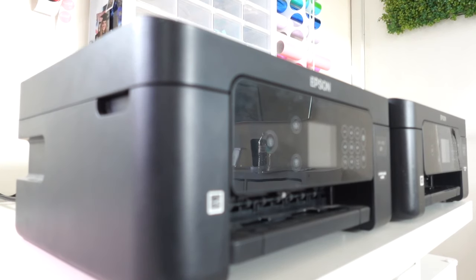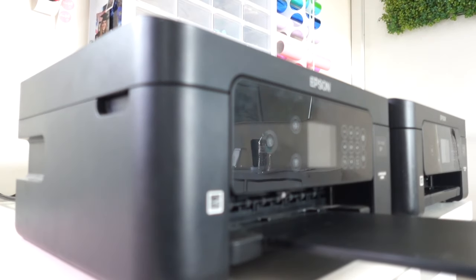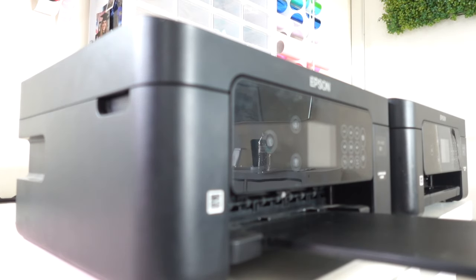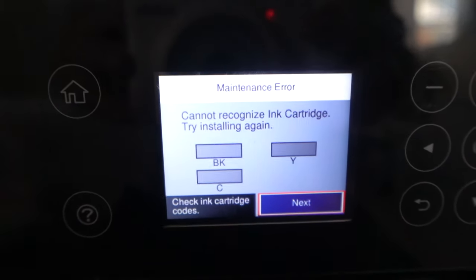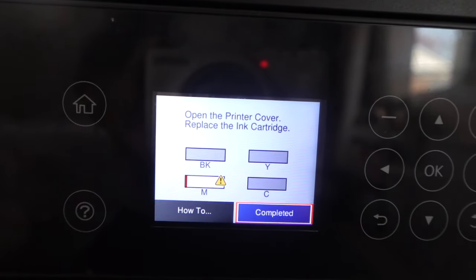I've got this one plugged in — this is the 4100. I'm just going to turn it on. Oh my goodness, it's so dusty. I turned it on but it wasn't working because I plugged in the wrong thing. There we go, now it's plugged in. You see the message I get? It says: I cannot recognize ink cartridge, try installing again. And I have — plenty of times. It goes through the whole process but doesn't let me continue.